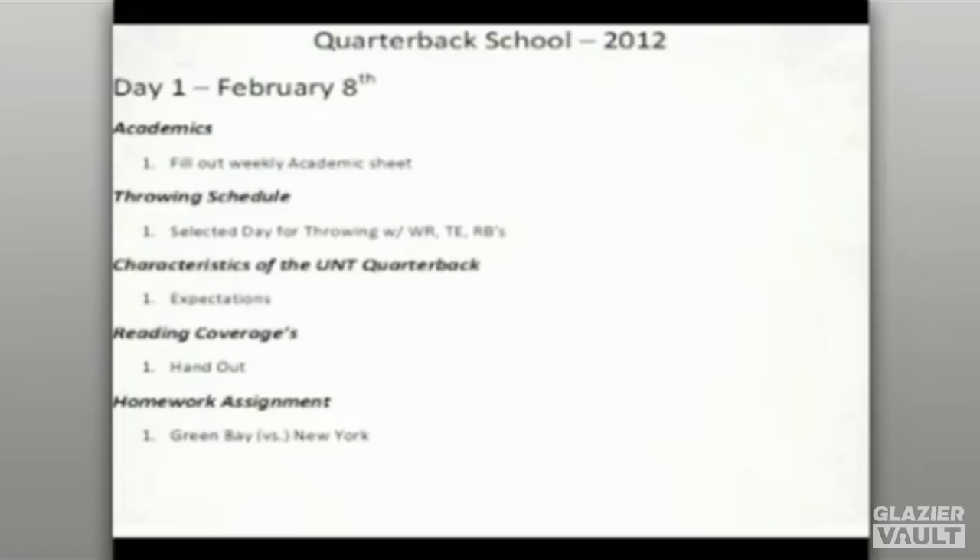We have a throwing schedule — our kids have a schedule for when they're going to throw, how many times that week, what day, and who they're throwing with. They may work specifically with tight ends and running backs one day, wide receivers the next, or everyone together working on route work. We don't spend a lot of time on schemes early — we wait until closer to spring ball or summer. We prefer to spend time working individual cuts and routes to build timing in the pass game, which is essential to your team's success.